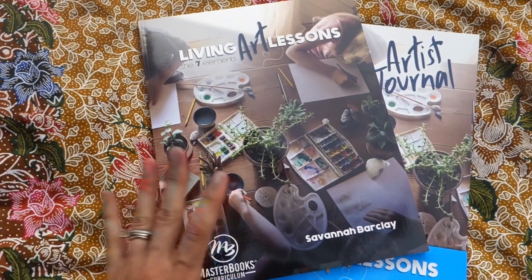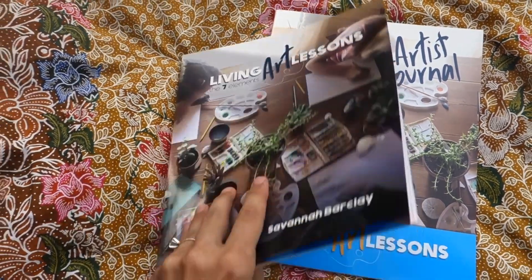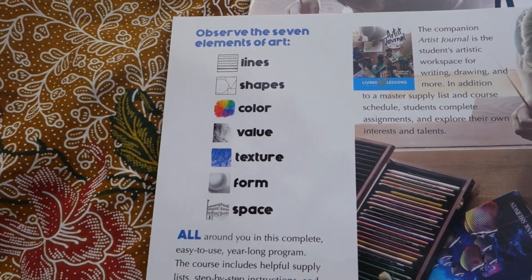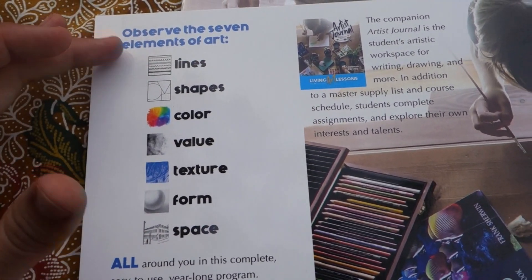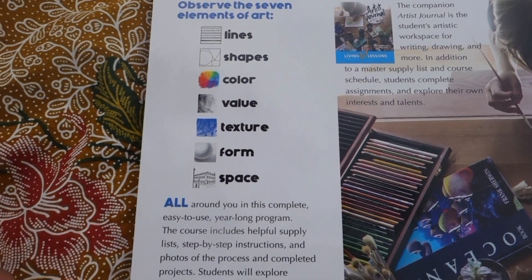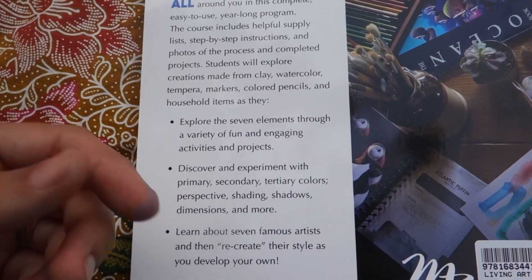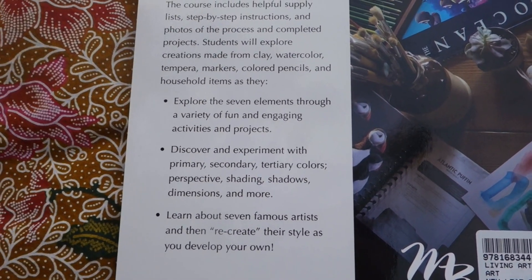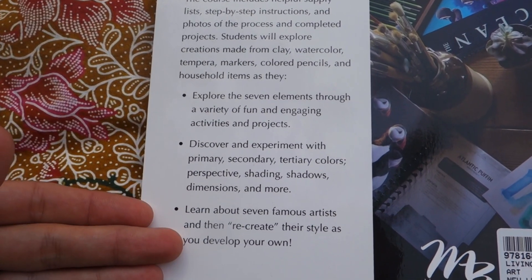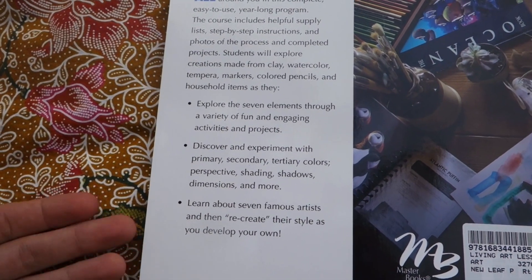This is meant to be a year-long introduction to art curriculum for fourth through sixth graders. The way it is structured is through going over the seven elements of art. There are units throughout the year where you'll spend a couple of weeks going over lines in depth, then shapes, and color, etc. You have many opportunities for the child to be hands-on with creating their own art projects, and they also learn a little bit — there are brief introductions to some very well-known artists and talking about how they used these elements within their own art.